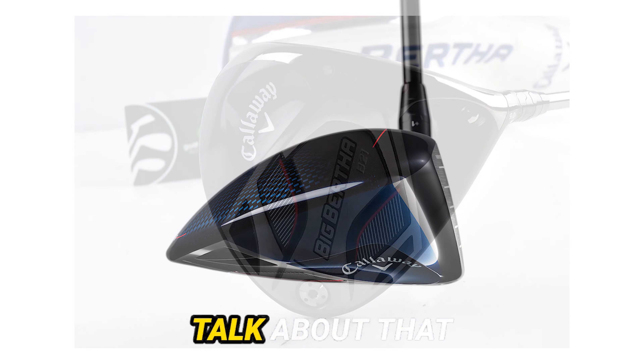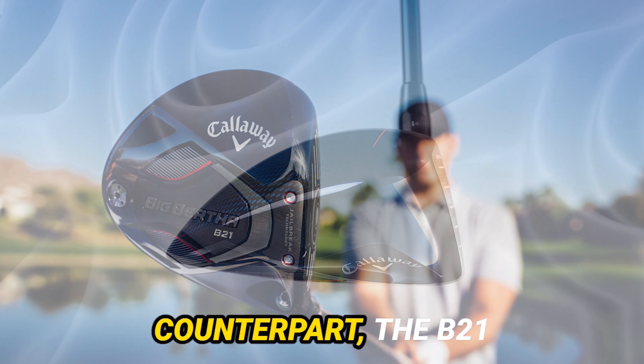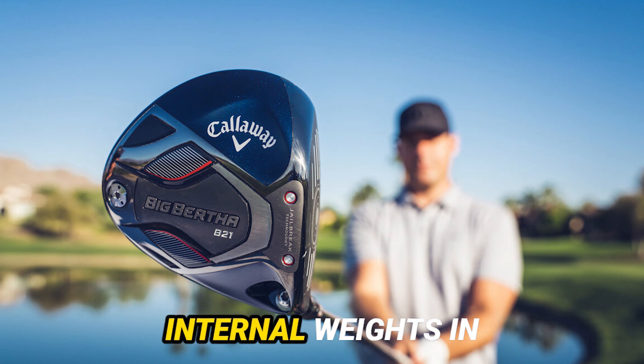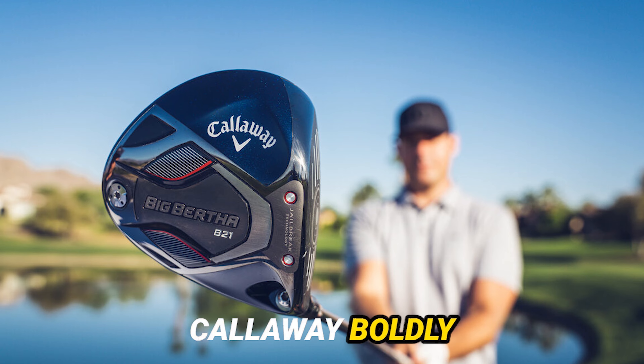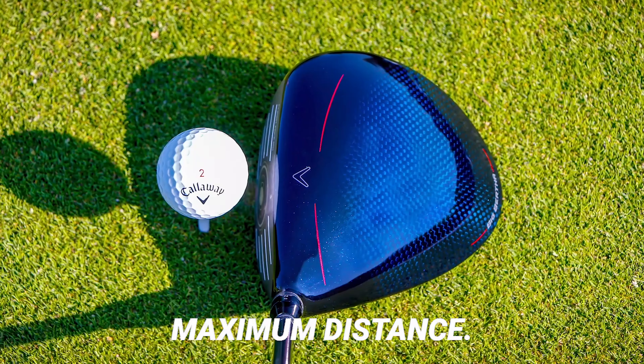First off, let's talk about that draw-biased design. This club is a game-changer for those of you struggling with a fade or slice. Unlike its Maverick counterpart, the B21 comes pre-equipped with a fixed weight at the back and internal weights in the front and heel. Callaway boldly claims it's not just about drawing the ball, it's about achieving low spin for maximum distance.